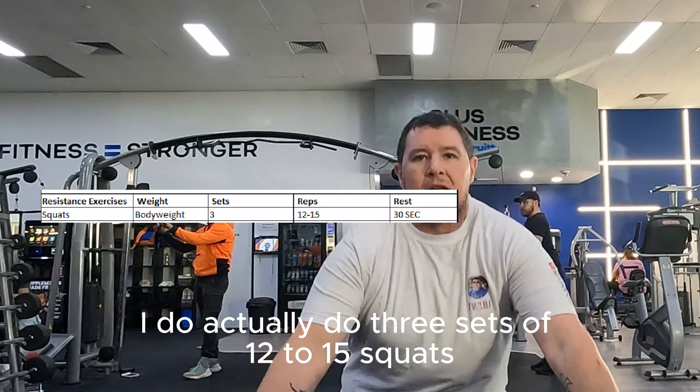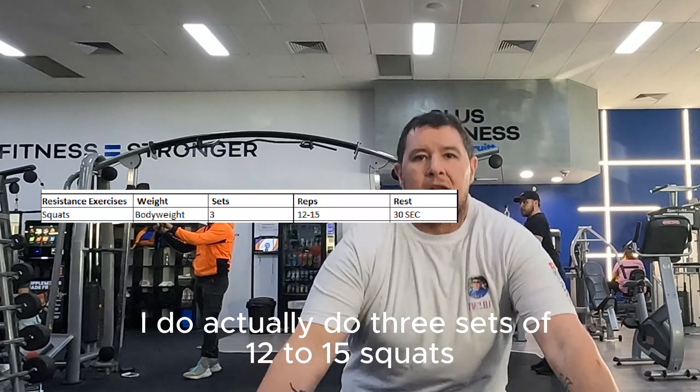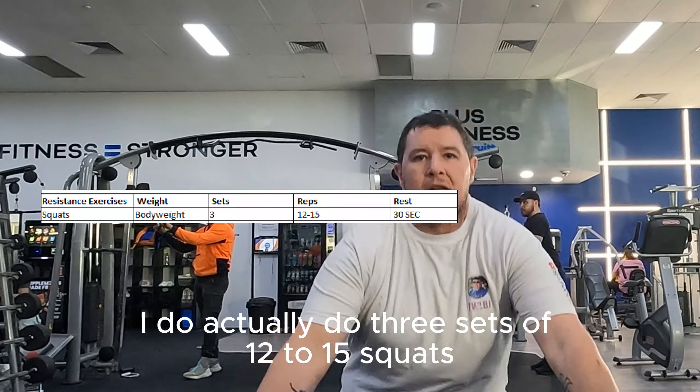After the five-minute warm-up on the treadmill, we head over and do squats. I'm not very good at squats — I hate squats. I only squat my body weight. This is only one set and it's sped up. I actually do three sets of 12 to 15 squats. I'm only squatting body weight because I can't use the bar properly yet, but once I'm able to use the bar properly, we'll get to that eventually.